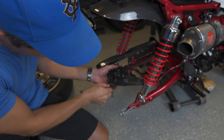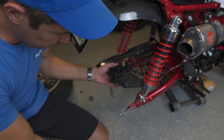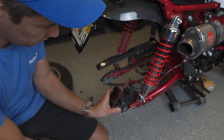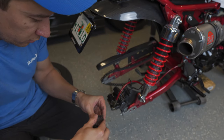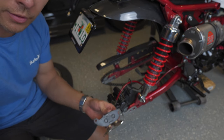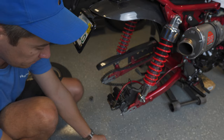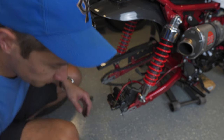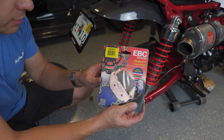With that pin out, both pads just slide out. This one has a little metal cap on it — looks like it comes off. If it fits on the new one I'll pop it on; the front didn't seem to have that. Here are the rear brakes, the FA629HH.